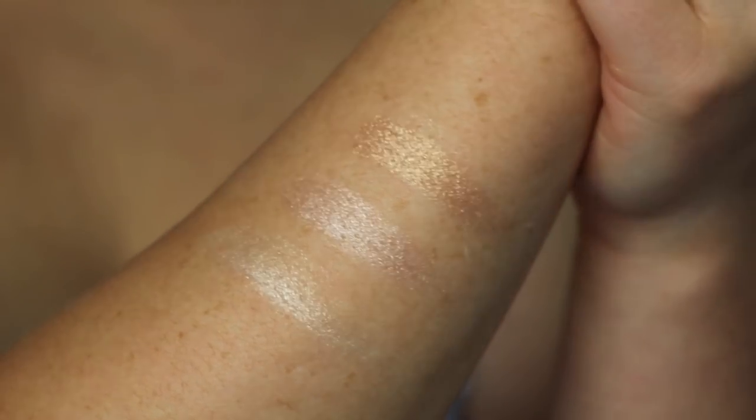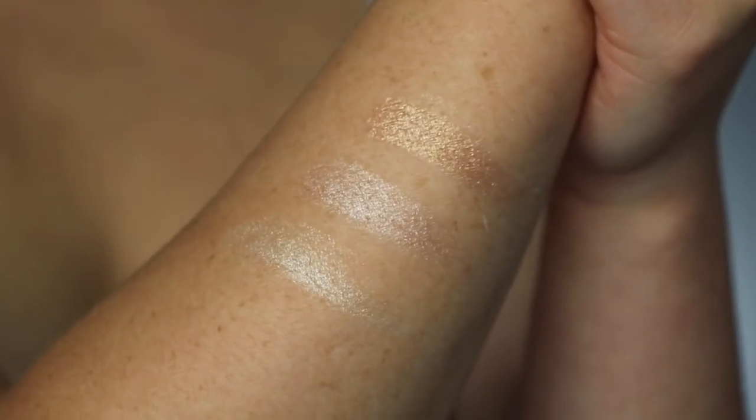The first shade is called the original Bar of Gold — this is actually the shade that inspired this whole palette. Charlotte Tilbury came out with it individually a couple of years ago and it completely sold out. I believe this is the exact same formula but in different shades. As you can see from the swatches, you have a lighter gold, a blush gold, and a deeper gold in the palette.